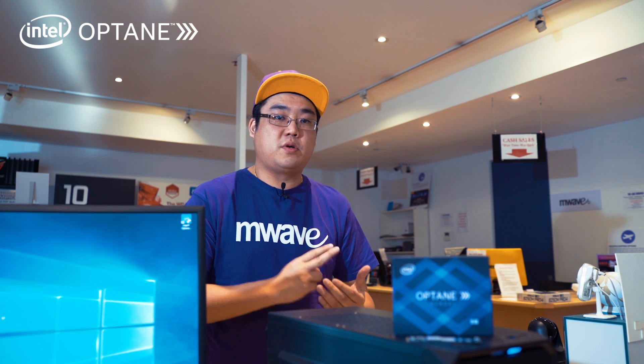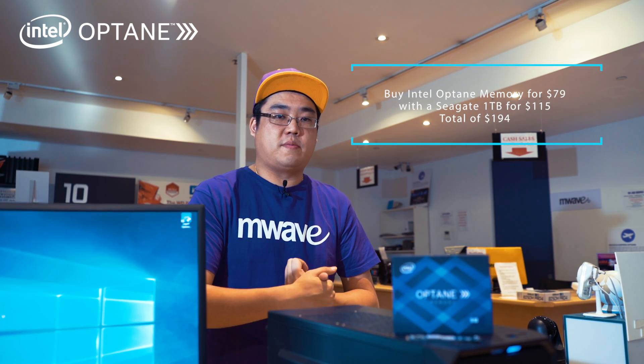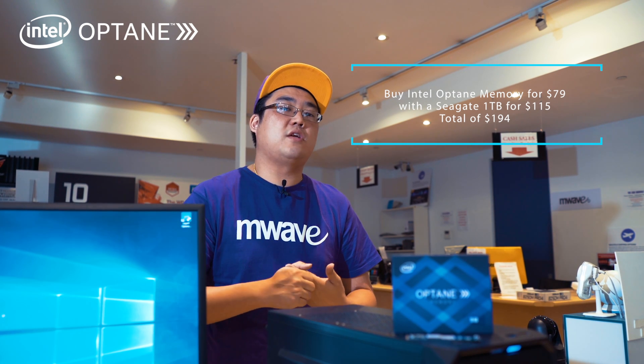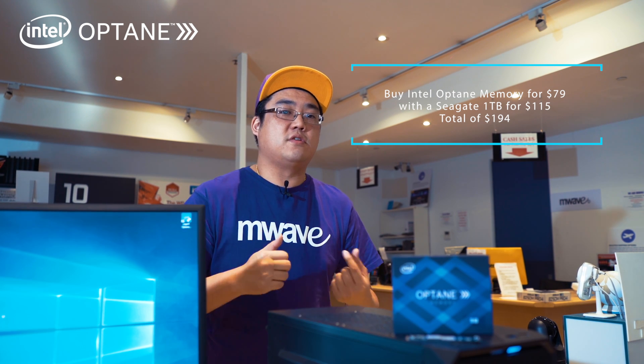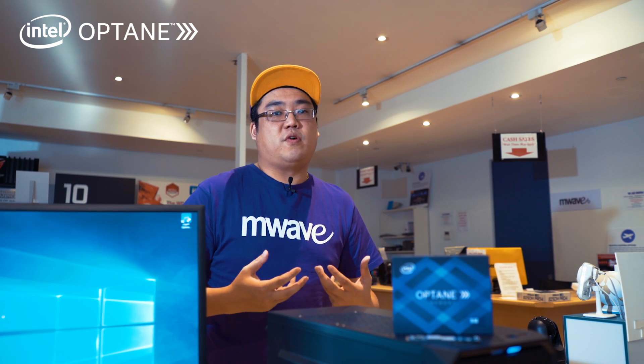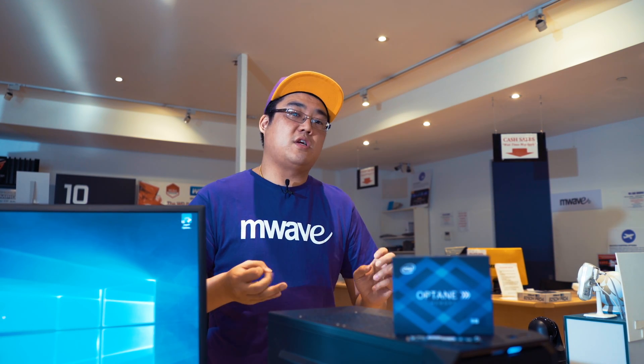If you're going to buy a 1TB pure SSD, you're looking at a minimum of $400 right now at market price. But if you use the Intel Optane memory solution — buying the Intel Optane memory for about $79 and a Seagate Barracuda hard drive for $115 — that only sets you back $194, which is a lot less than $400. With Intel Optane memory you get your computer performing like an SSD, so it's basically the best of both worlds: you get the speed, the affordability, and also the storage capacity.